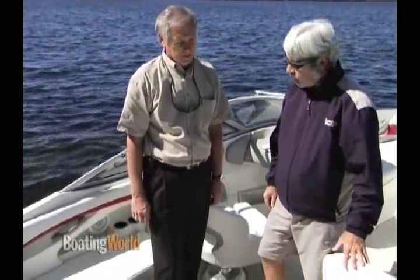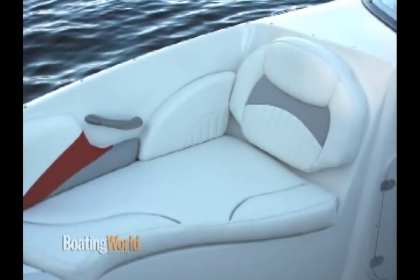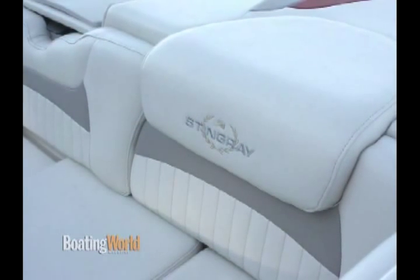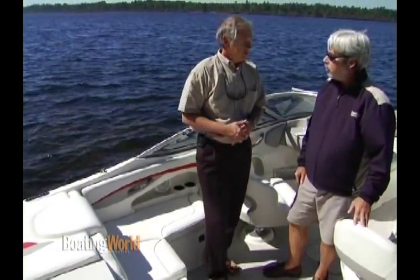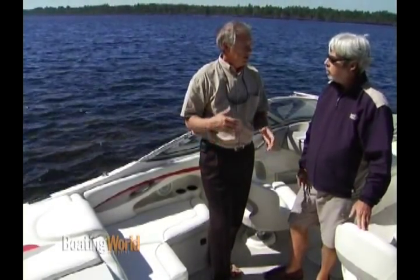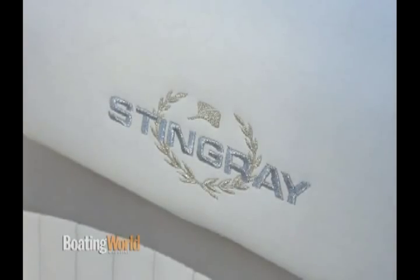I always love your upholstery — you do a really classy job. It's really nice looking, a little flash to it but not too much. We're proud of the upholstery. We went to a 36-ounce vinyl in the last couple of years. It also has Prefix, which is a protectant. If you get a mark, stain, or something, it can be removed with denatured alcohol, so it's a very easy way — in most cases it'll take away that stain and protect the cushions.